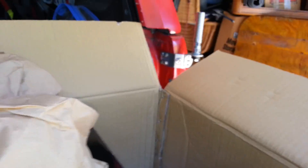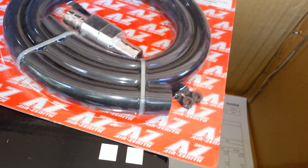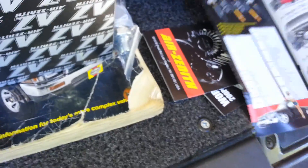I also got the filter relocation kit. I'm not sure if they sent me any stickers - I mentioned that in the note but didn't hear back from them, and before I knew it this thing was here. 36 hours - not bad to your door.